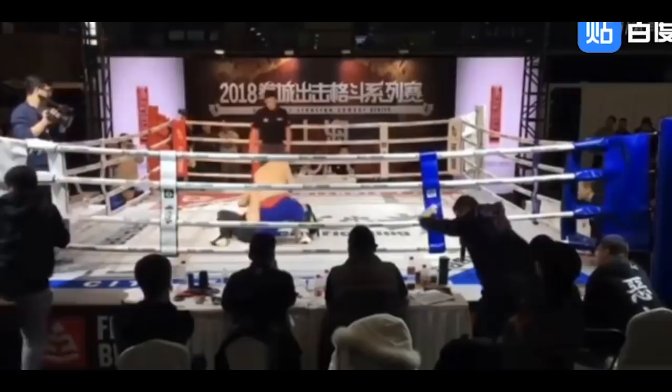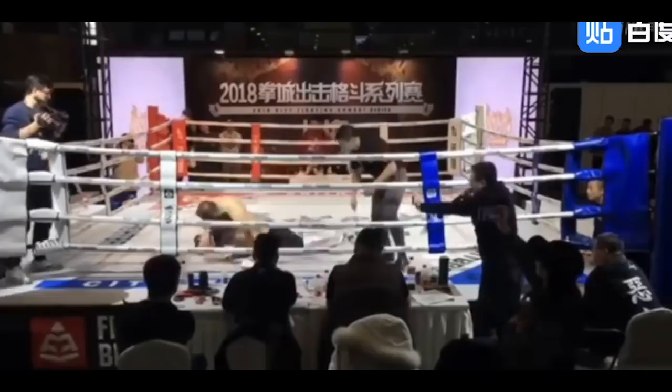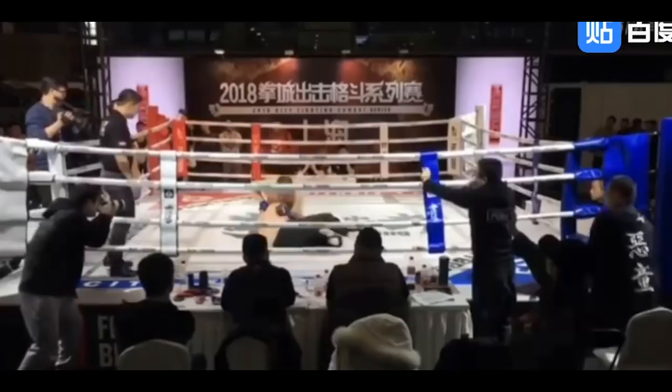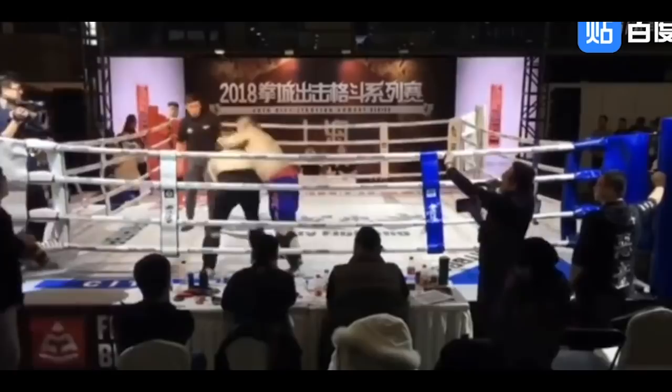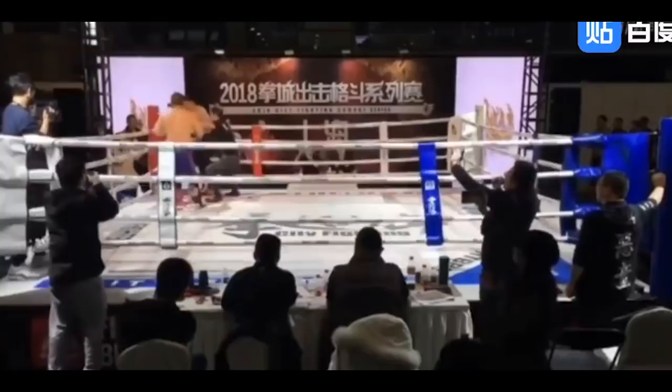MMA guy cranking the neck a little. The choke's not really leveraged right, but he's just cranking. More cranking. Got him in side control. Wing Chun guy, let's see what you got. This is a disaster for Wing Chun guy — an absolute disaster.